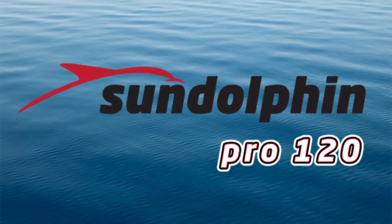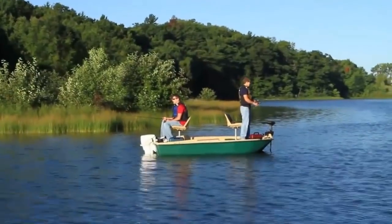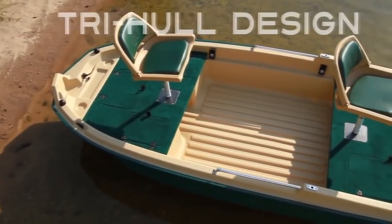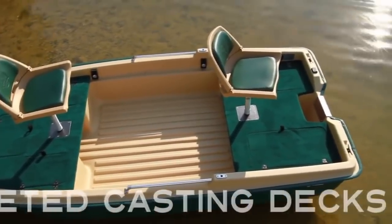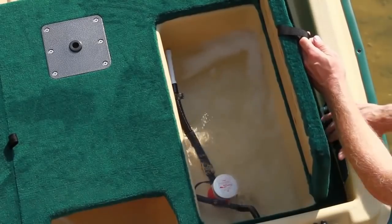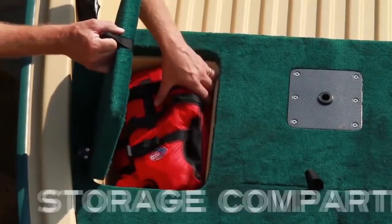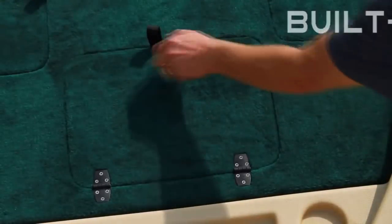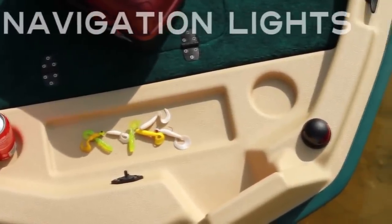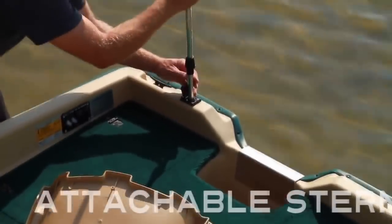You take fishing seriously. You need a fishing boat as serious as you are. The Sundolphin Pro 120 is that boat. Designed with you in mind, this vessel packs tons of features into a small package, including: a tri-hull design for extra stability, carpeted casting decks to prevent slips, padded seats for comfort, an aerated live well to keep your catch fresh, a battery compartment, dual storage compartments for light jackets and tackle boxes, a built-in cooler, and navigation lights for early mornings and late nights. Fishing rod holders are placed for out-of-the-way storage, plus an easily attachable stern light for visibility.